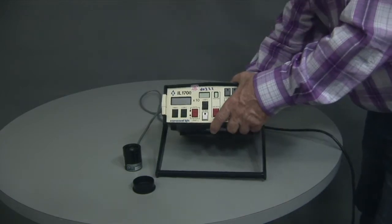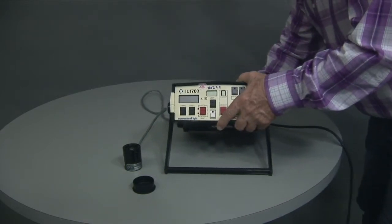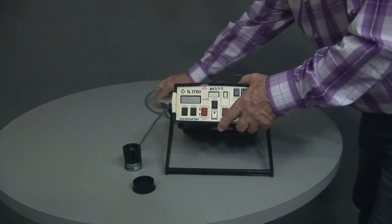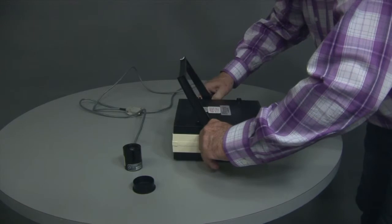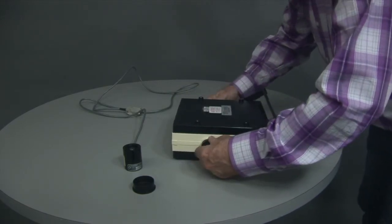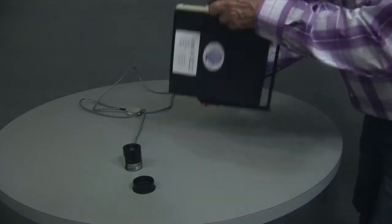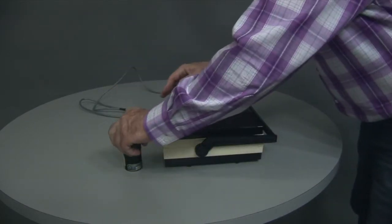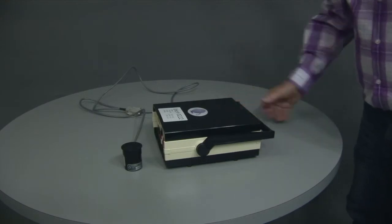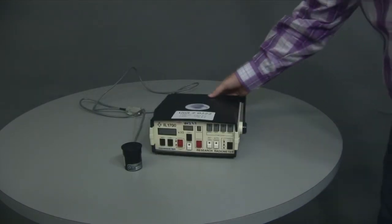To pack up the machine, simply take off the power cord, disconnect the detector, gently turn it over, pull out the two legs, and bring it back to its horizontal position. Put the detector cap on the detector and repack it into the box.